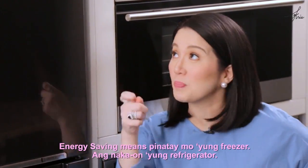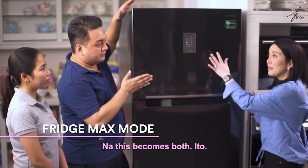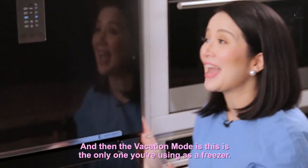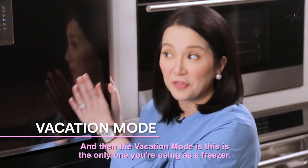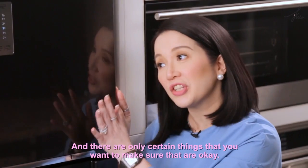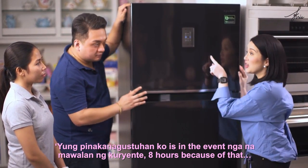You will save more energy if you're only using the ref. Energy saving mode means the freezer is turned off and only the refrigerator is on. There's also a fridge max mode where both the top and bottom become refrigerators — no freezer used. The vacation mode is when only the freezer is on and the fridge section is turned off — perfect if you're going away and only want to keep certain things frozen.